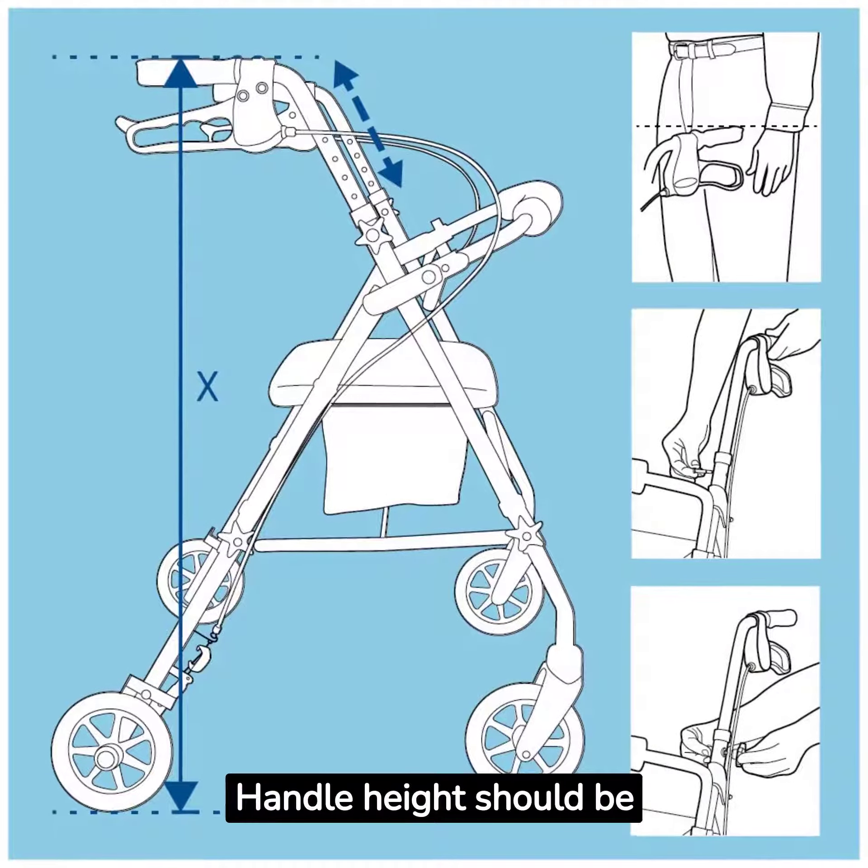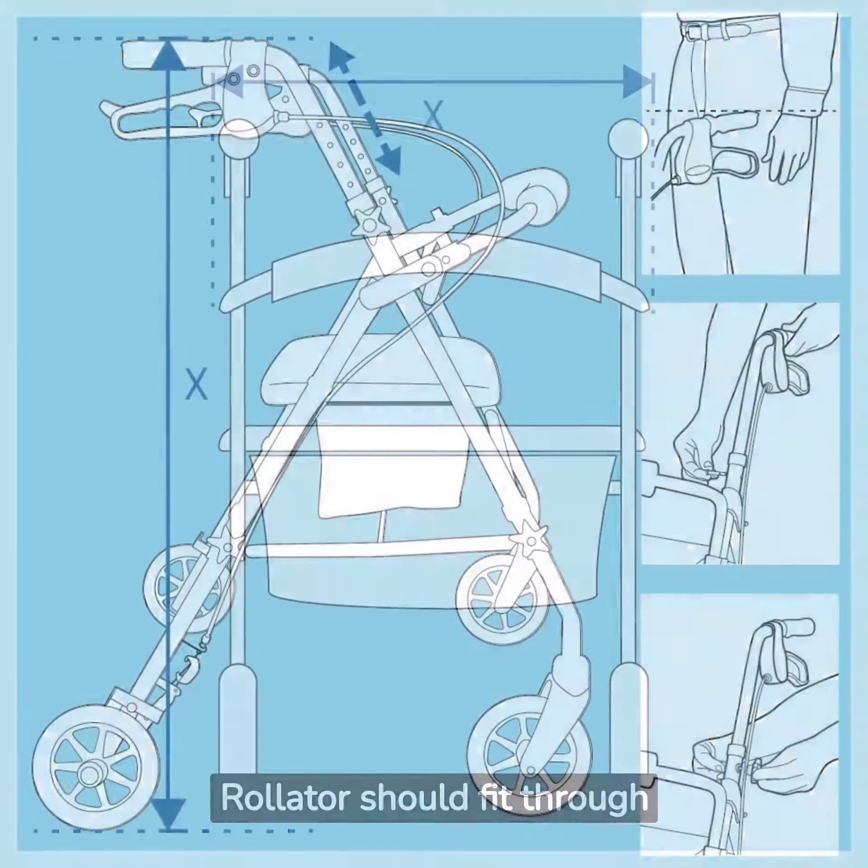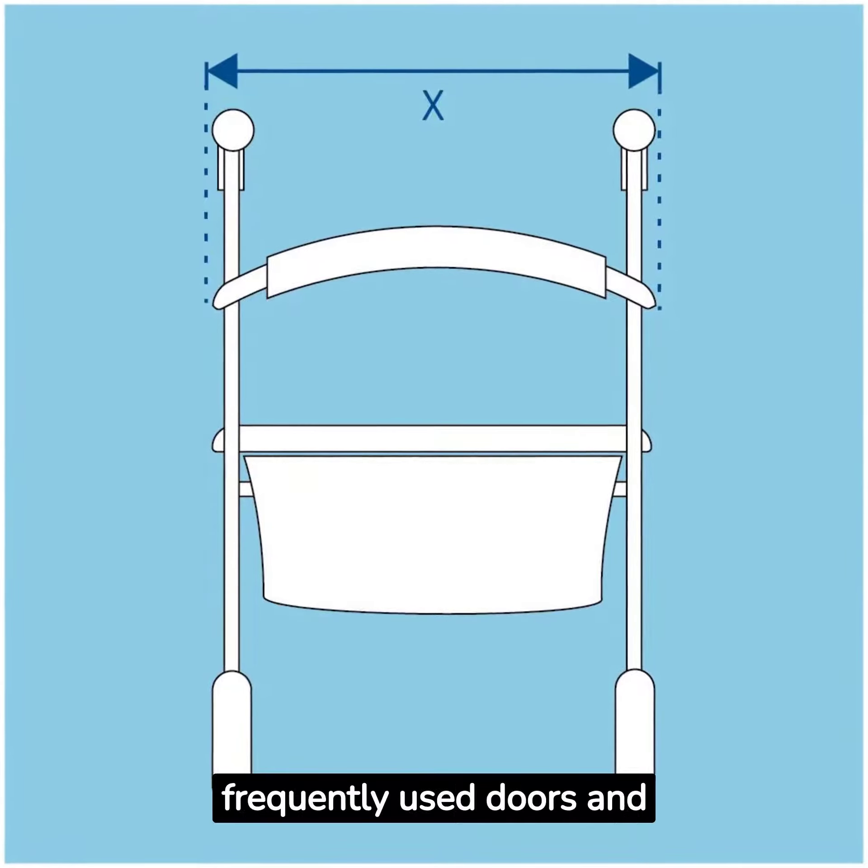Handle height should be adjusted to the user's wrist height. The rollator should also fit through frequently used doors and passageways.